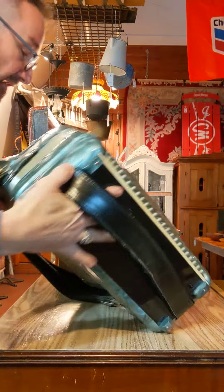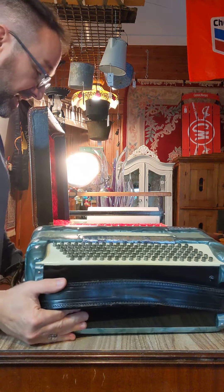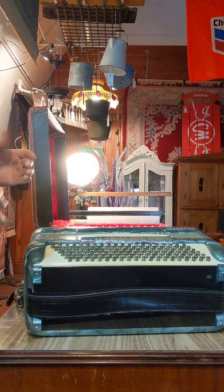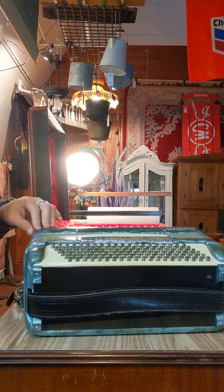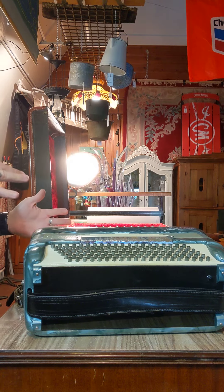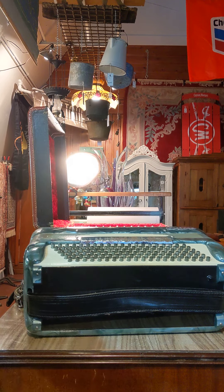The bellows are in nice shape. We didn't find any damage of any kind. All the keys work, buttons all seem to work, nothing seems to be stuck. Again, this is a Polina — P-O-L-L-I-N-A — made in Italy. Beautiful unit. Thanks for watching.